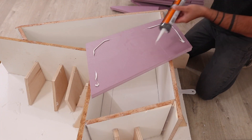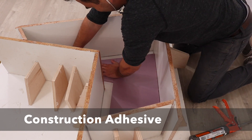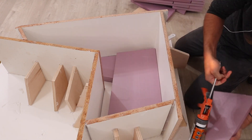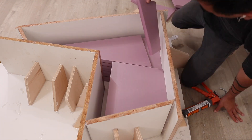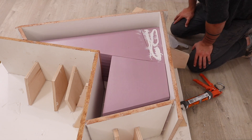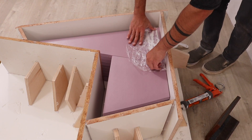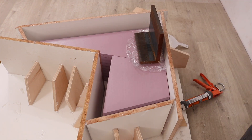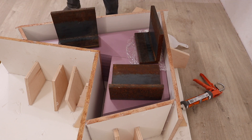I used construction adhesive to glue down the pieces of foam insulation, using a putty knife to spread out the adhesive. I didn't want too much because I am going to be ripping this all out — just enough to keep it from floating up in the concrete. I accidentally applied a little bit of extra adhesive on the top layer, so I put some cellophane over that before applying heavy weights to hold the foam down while the construction adhesive cures.